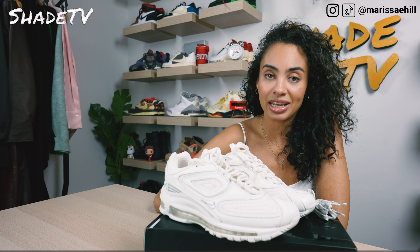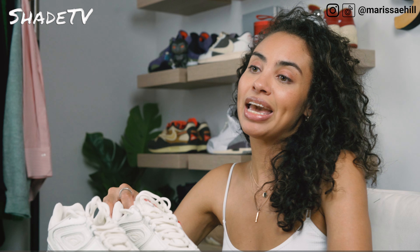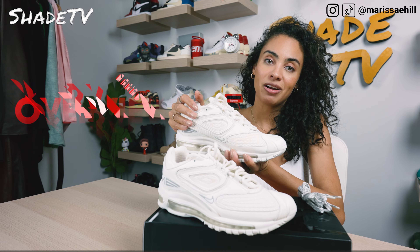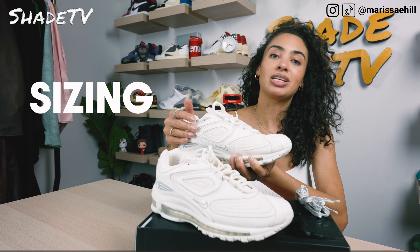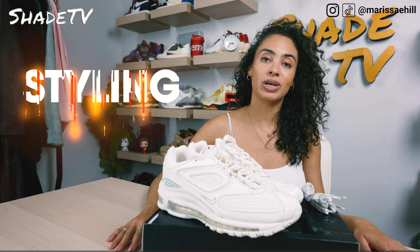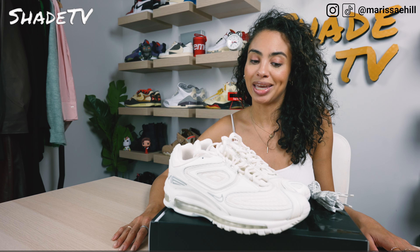Today we're going to be talking about the latest Supreme collaboration with Nike on the Nike Air Max 98 TL. I snagged a pair in the white colorway, so we'll go through the overview, jump into size and fit, followed by how I style this really clean colorway. Then we'll conclude with how these are currently doing on the resale market.